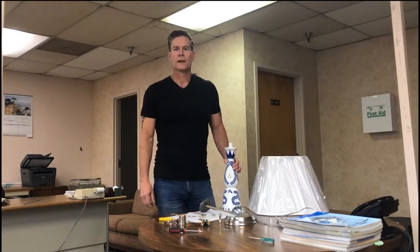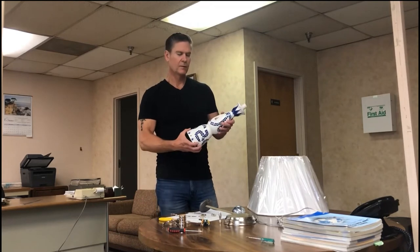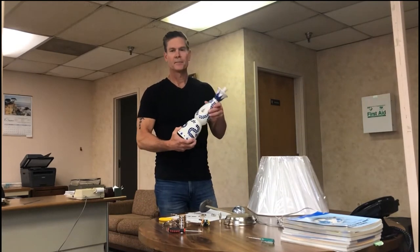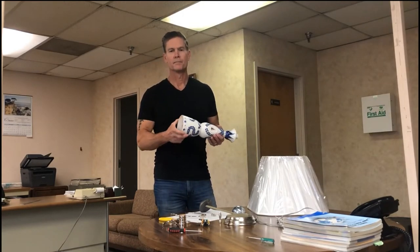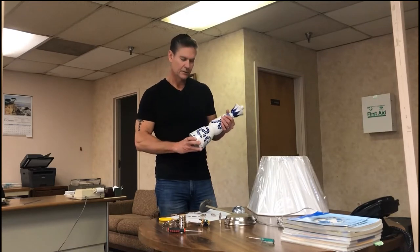Hey guys, I'm the Lamp Man from Kirk's Lane Lamp Parts and today I'm going to show you how to take this tequila bottle and turn it into a beautiful lamp. A good friend of mine gave me this tequila bottle, and in a prior video I drilled it out with a diamond drill bit. Now we're going to turn it into a lamp.